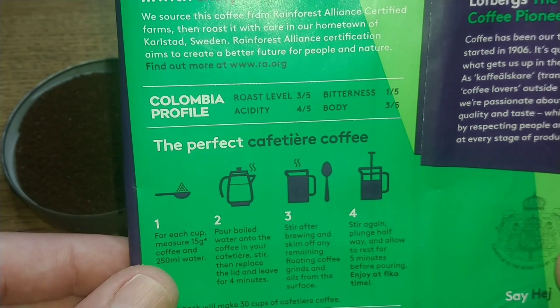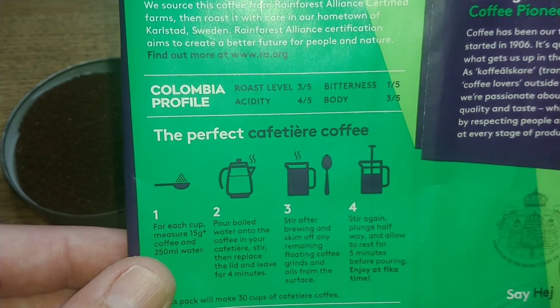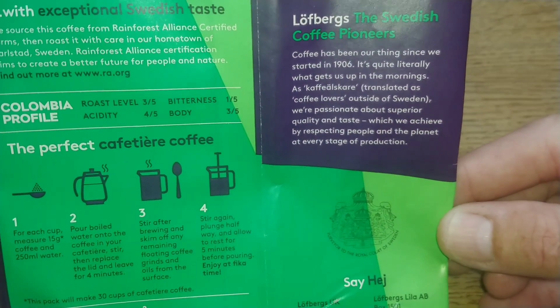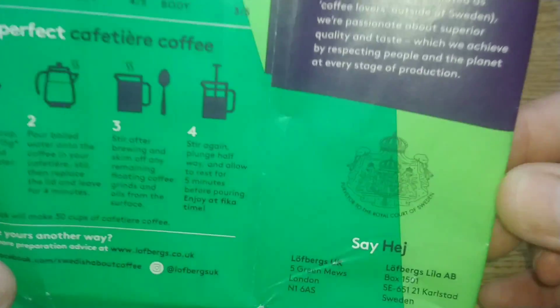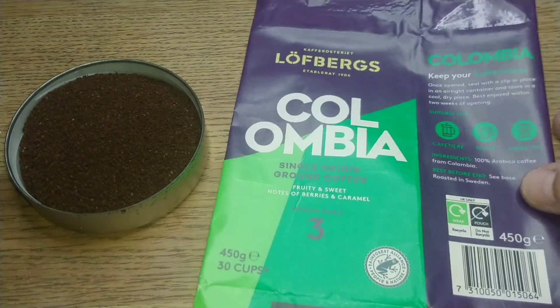There's the Colombia profile: roast level is three out of five, acidity is four out of five, bitterness is one out of five, and body is three. There are ways to make your coffee listed there, and a little bit about Lofberg's if anyone wants to pause the video and read. It's also got a seal of approval from the Royal Court of Sweden, plus contact information.